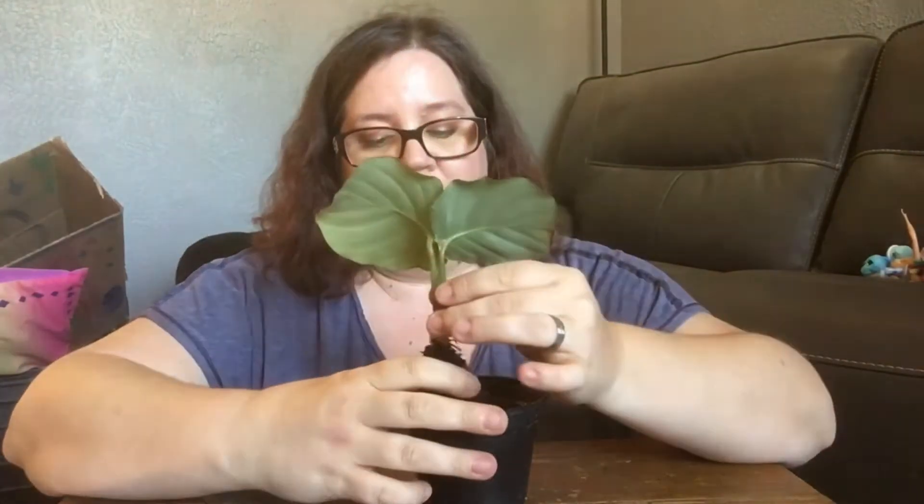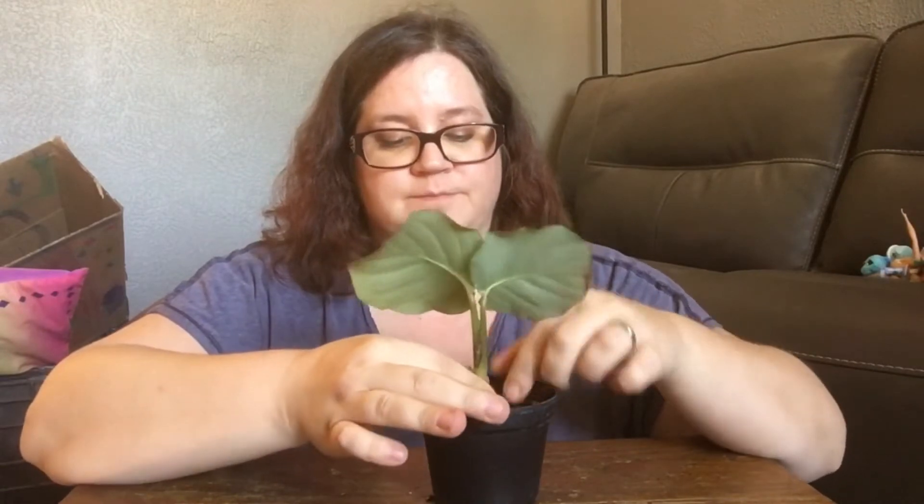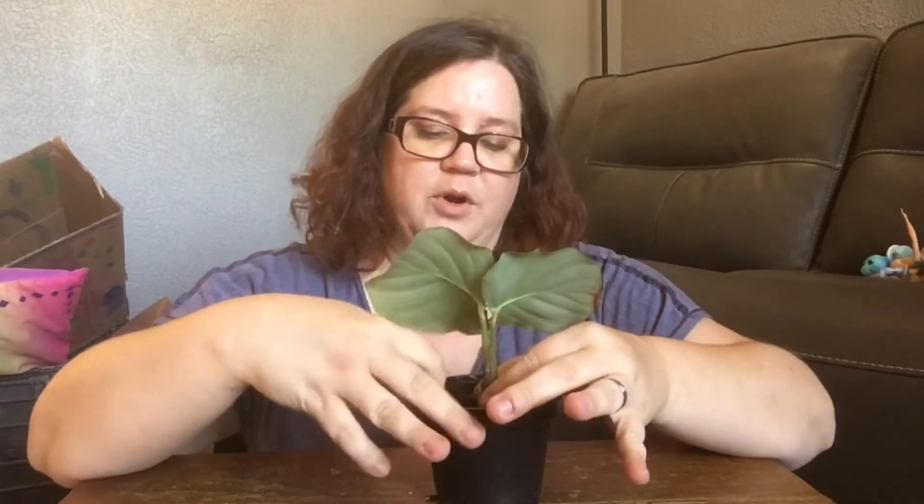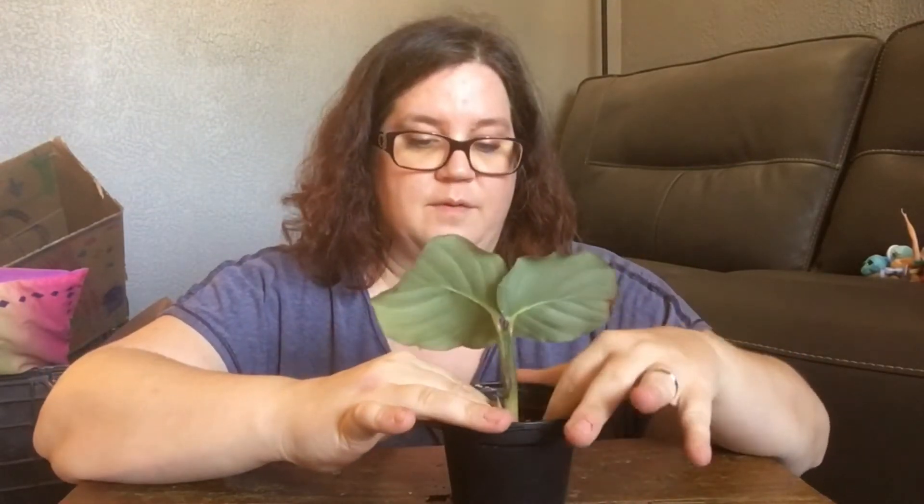They like humidity. I have mine next to a humidity tray — not on it, but next to it. I'll show you when we put her back. I have a humidity monitor meter over there so I can check. It's a good spot for her. But I don't think humidity was her issue — I think it was that stupid plug thing. I've put her in and I'm just packing the soil around it to stabilize it while I fill in some more.